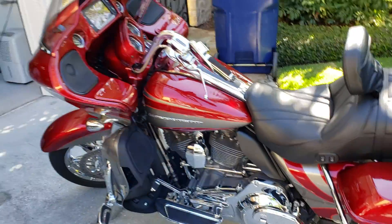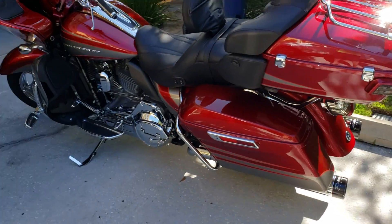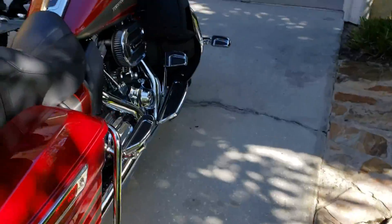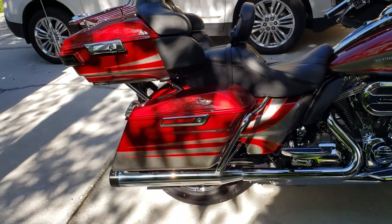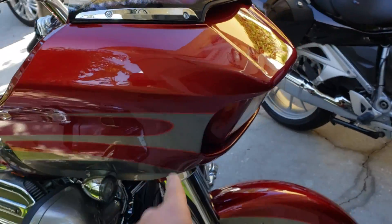However, this 2017 Harley Road Glide — I believe it's a CBO, so it's got the 110 Screaming Eagle. I think this is a CBO. Anyway, it is a Road Glide. You'll notice the fairing, the fixed fairing.